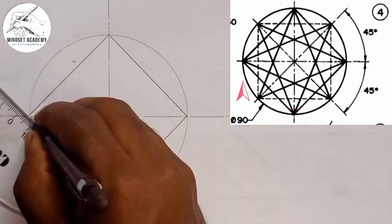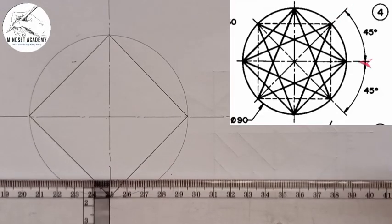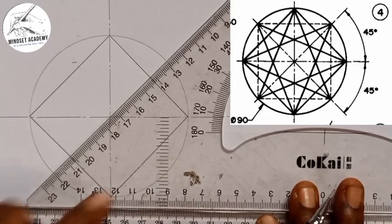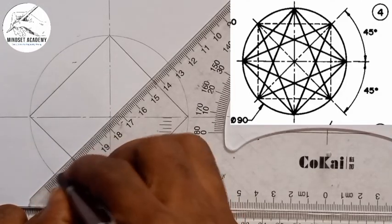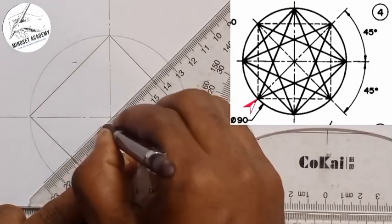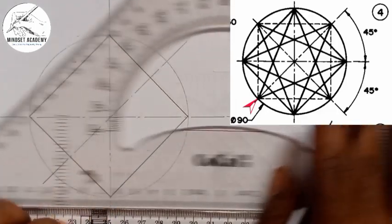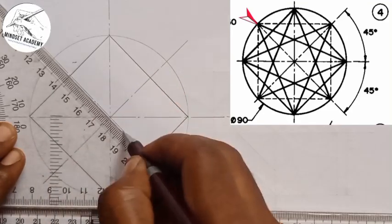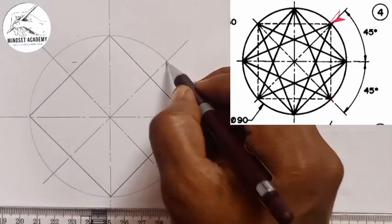The next thing is to use the 45-degree set square. The angle between this point and this point is given to be 45 degrees, so placing it with respect to the center, I'll draw a center line — long-short-long-short — passing through the center, then move it to the other direction and draw another long-short-long-short center line.